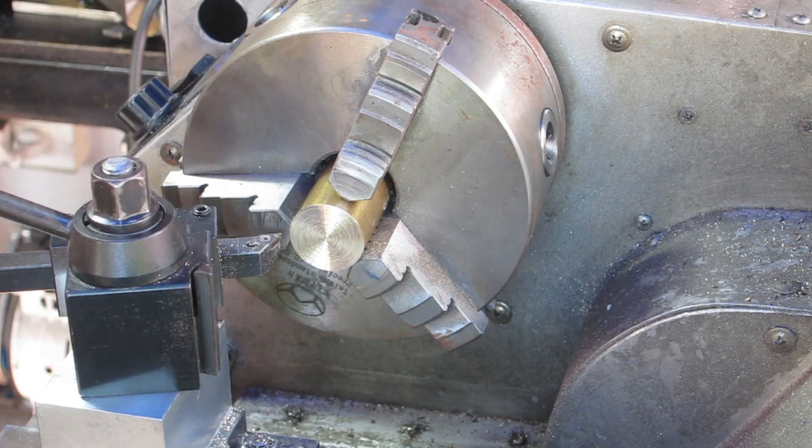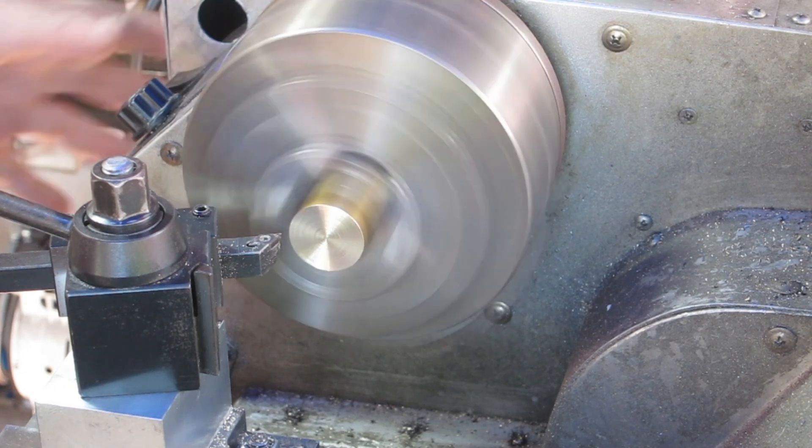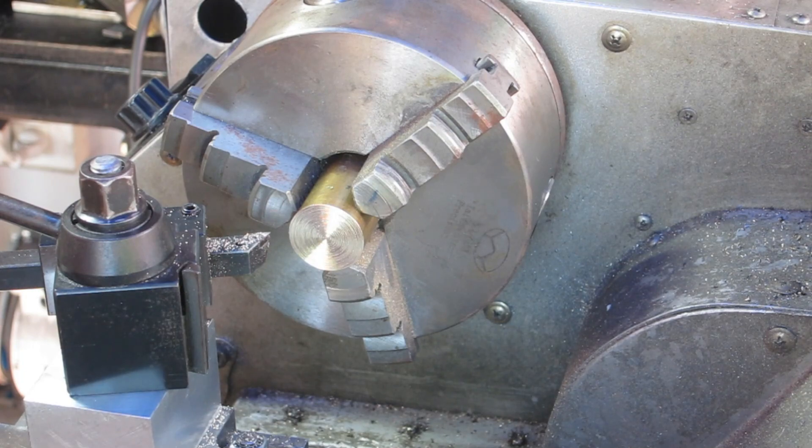The vernier says 51.1 and the figure I needed is 51.1 — perfect! The only way to test whether this is spot-on is to make a test cut. This had a big drill hole in it so I'll save a bit of time and knock that off. Let's machine the face off — if that's not bang on then it's pretty damn close.